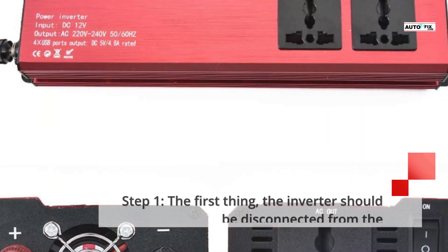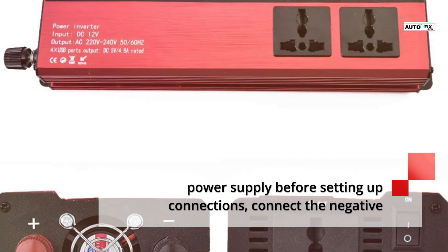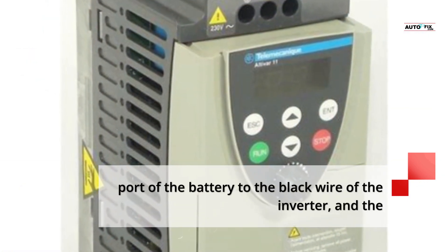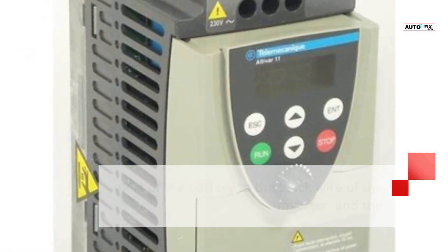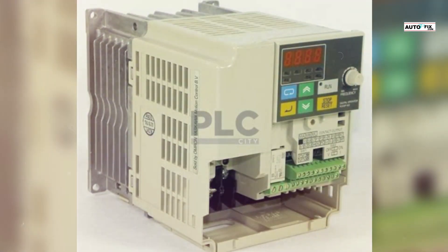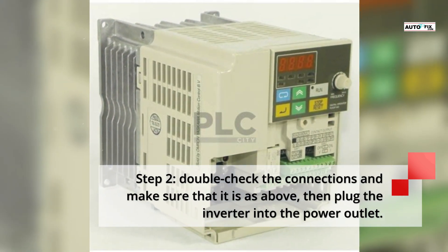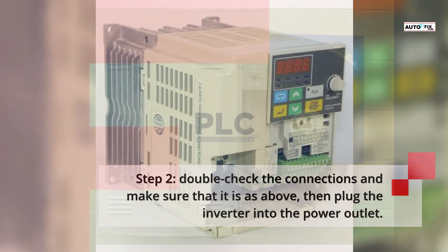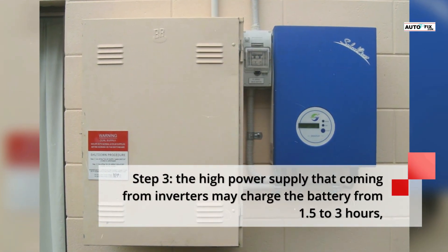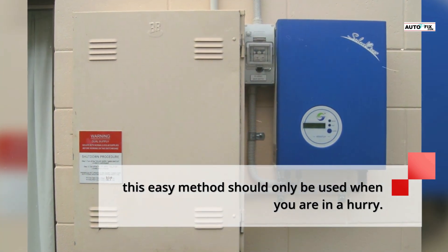Step 1: The inverter should be disconnected from the power supply before setting up connections. Connect the negative port of the battery to the black wire of the inverter, and the positive port should be connected to the red port of the inverter. Step 2: Double-check the connections, then plug the inverter into the power outlet. Step 3: The high power supply coming from the inverter may charge the battery in 1.5 to 3 hours. This method should only be used when you are in a hurry.